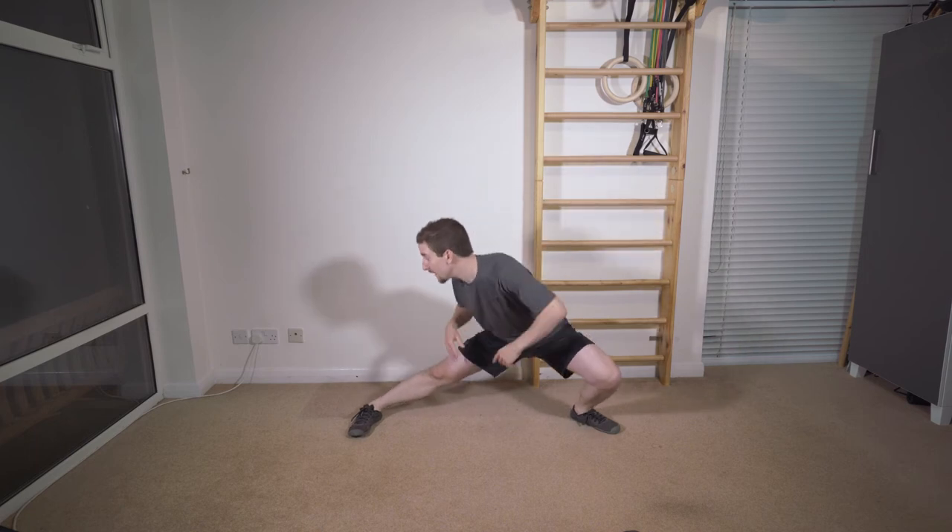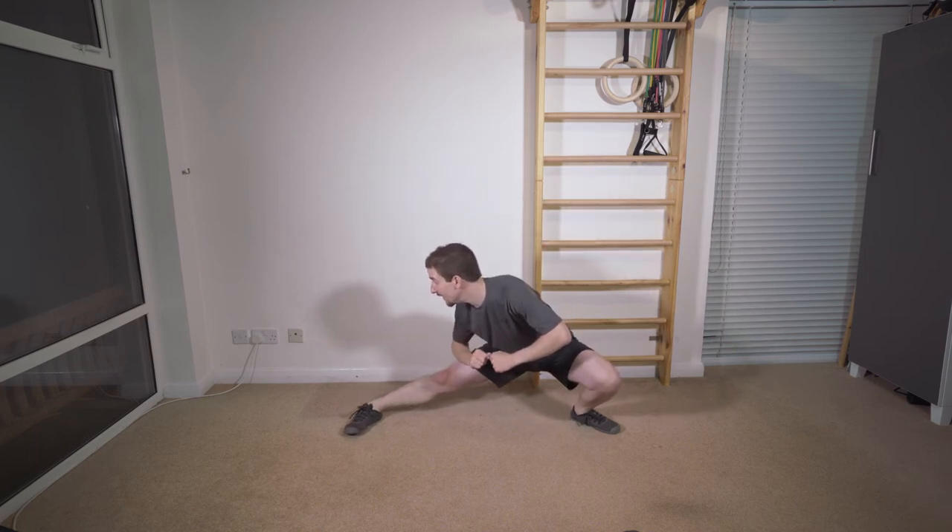Obviously we can do Pu Bu on the left hand side as well. Exactly the same: get that leg's distance apart, turn the foot out, track the knees over the toes, turn the hips, and lean the body over that extended leg. That's pretty much it for how you do Pu Bu properly. So let's have a look at some of the applications.